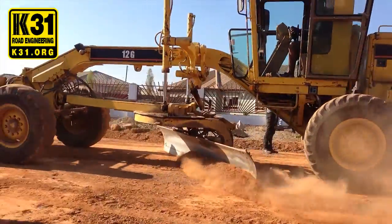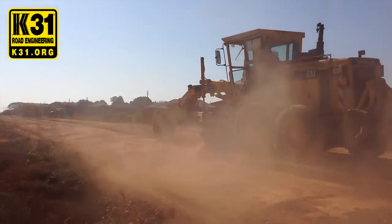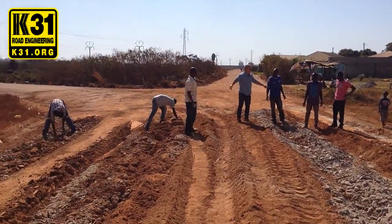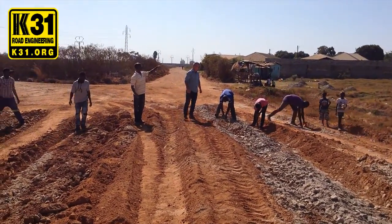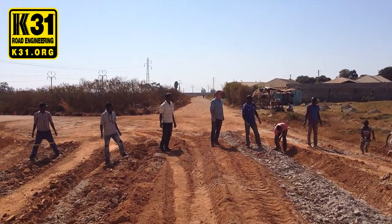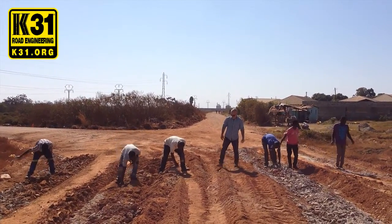We need to make sure we have a clear path. Since the road was graded, there are a lot of big stones. We're using local labor to remove the bigger stones, as they're not good for the road. Those big stones don't mix with concrete, they don't mix with polymer, they don't mix with anything.